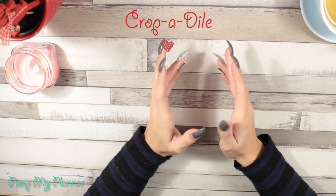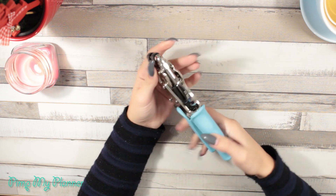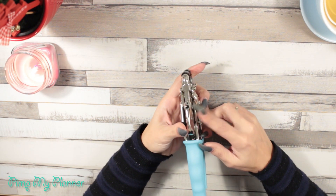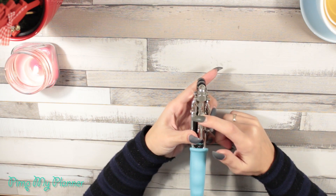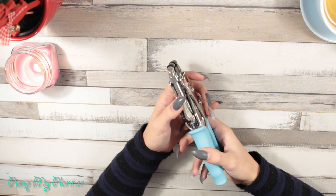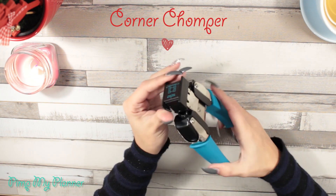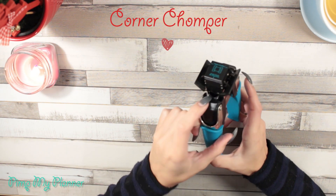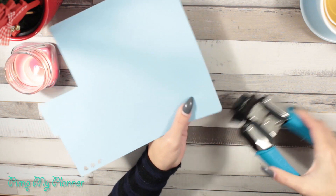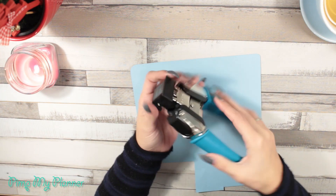Another thing I'm always using is the Crop-a-dile. It's a tool with two sides to make holes — one smaller size and one bigger size. Even though it was meant to put eyelets on paper or fabric, you can also use it to make the holes for your planner rings. I also love the corner chomper — I like to get my pages and dividers rounded up. When you get a corner chomper, you have two sizes in the same tool, so you get two for one.